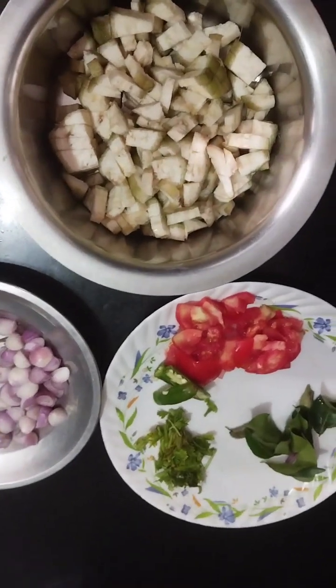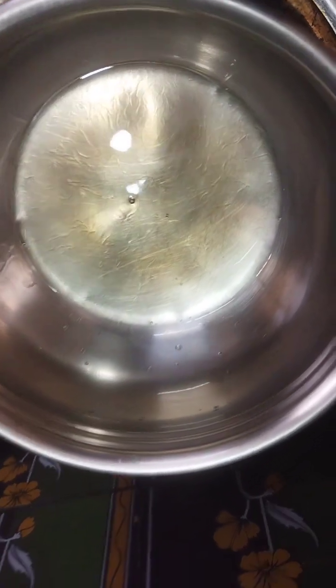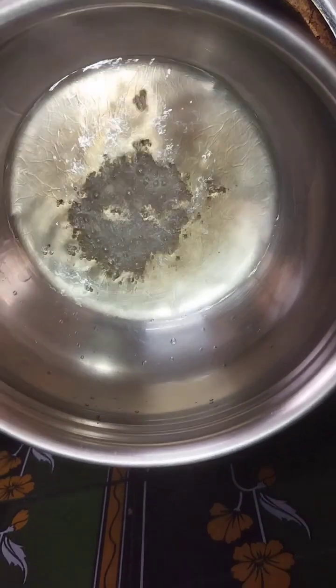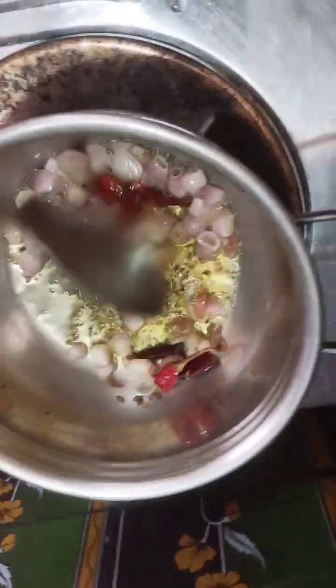We need to put it in one spoon and add 1 spoon of olive oil. Now we are going to put the rice in the pan.